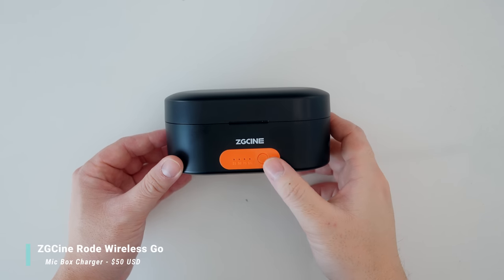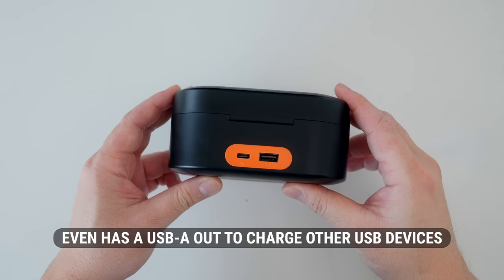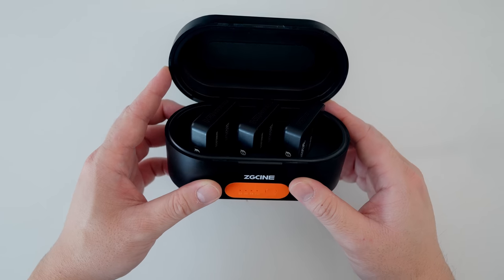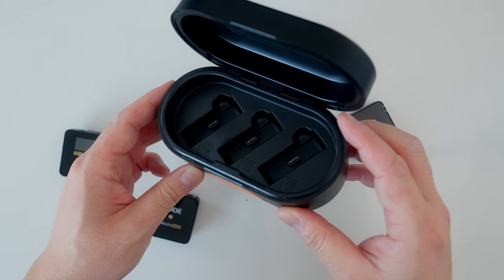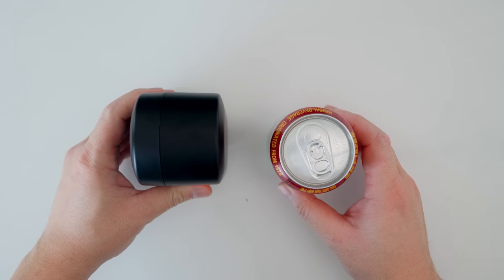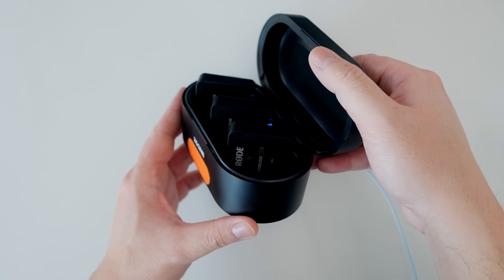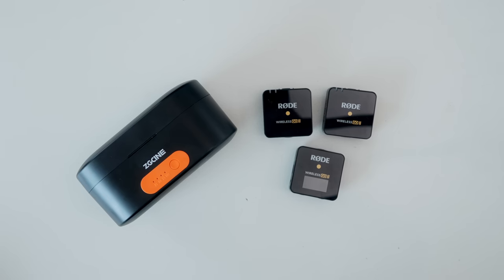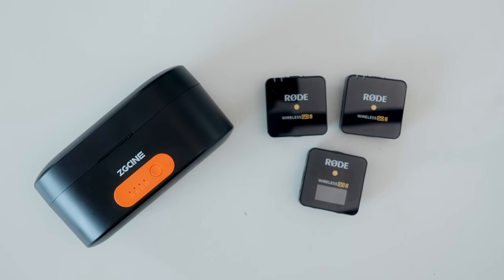Speaking of Rode Wireless GO, I got the ZG Cine Rode Wireless GO mic box charger for $50. It's like an AirPod-style charging case that can charge all three Rode devices at once. I know DJI has a new lav mic system that does this too, but it was either sold out or not available yet. First impression — it's a lot bigger than I thought, literally the size of a canned soda. According to reviews, it can charge all three devices three times over, but it's a little too big for me. I have enough cables to charge individually, so I'd rather save on backpack space — I'll be returning this.